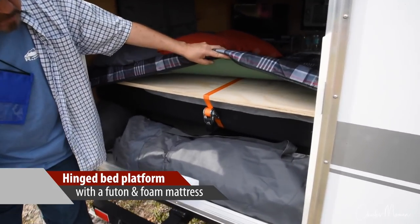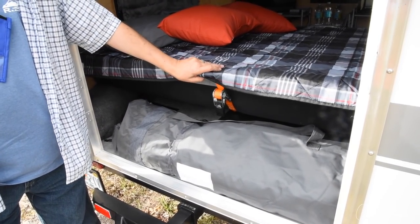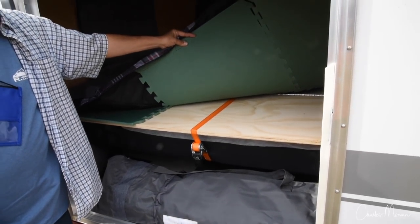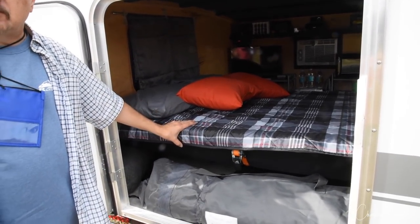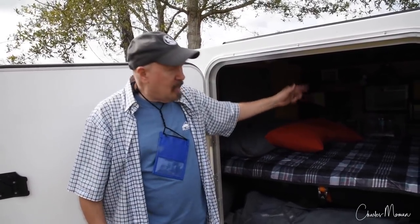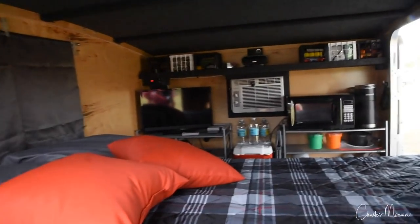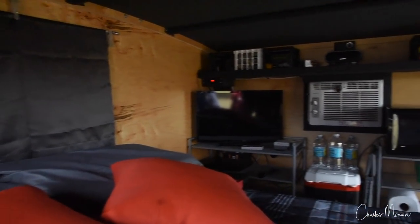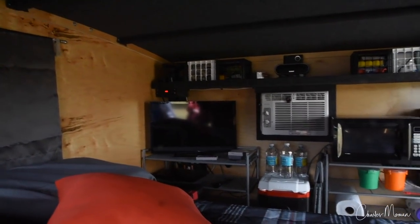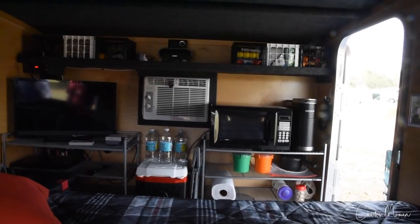So we've got actually a futon we got at IKEA which folds into a couch. When we're not using it as a couch, I took a 4x8 sheet of plywood, ripped it down the center so that I could easily fold it and slide it behind — with a piano hinge — so I could slide it behind the couch when we're not using it as a bed. We also have a memory foam mattress that we keep in the SUV and pull that out when we're ready to sleep at night.